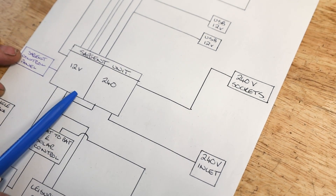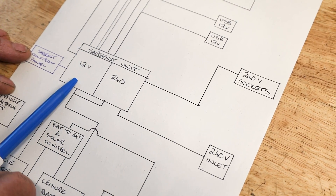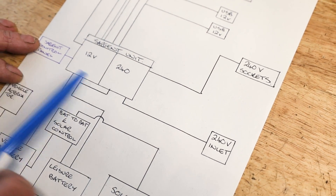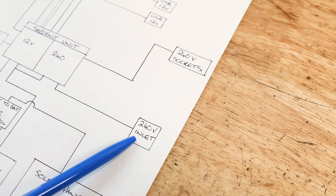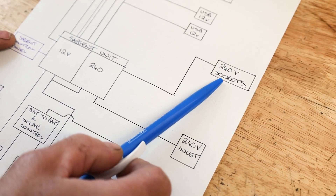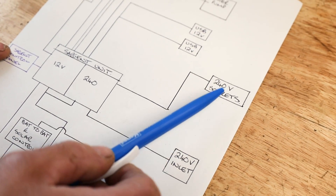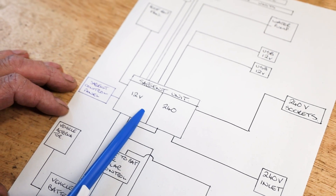Now let's talk about our Sargent unit. It's split into two halves — a 12 volt side and a 240 side. On the 240 volt side, we've got an inlet from our campsite. This is our 240 plug inlet, which supplies 240 power into our Sargent unit through the breakers, and then out to simply a set of sockets. We can now run our 240 volt hair dryer, kettle, TV, or a laptop.